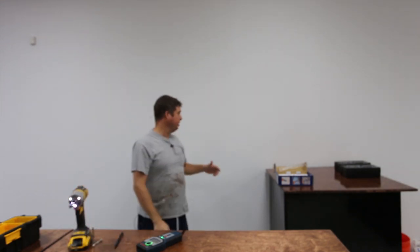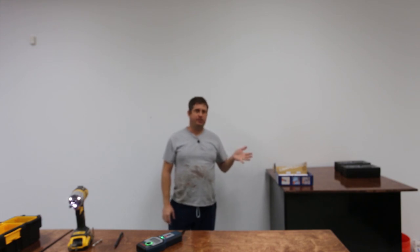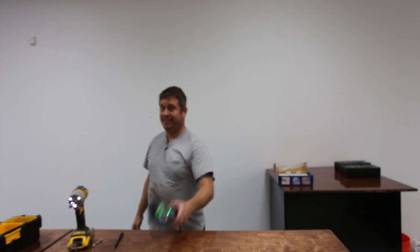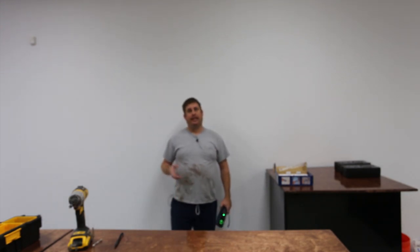That's all there is to it — it does work through two layers of 5/8 inch sheetrock, so that's an inch and a quarter of sheetrock, and it can find a metal stud behind that. If you are in a commercial environment, this is a tool that works. It also works on plumbing — it was able to find copper pipes in the wall when we were doing some plumbing work.